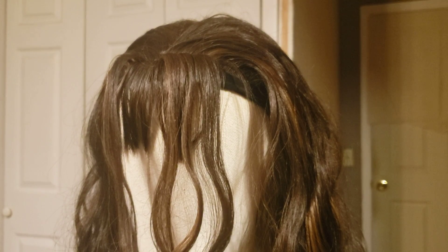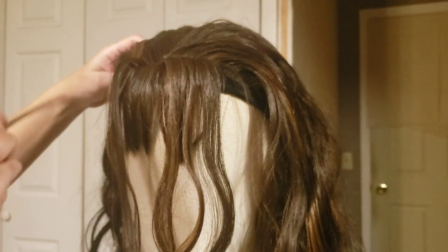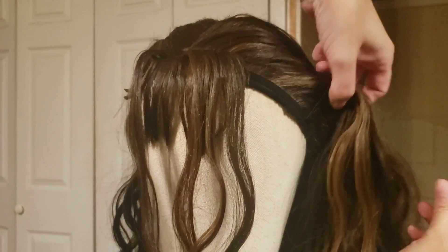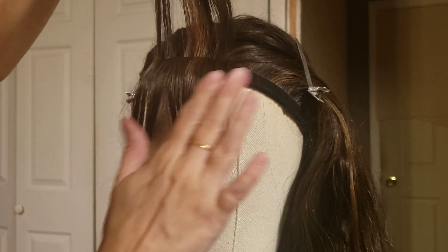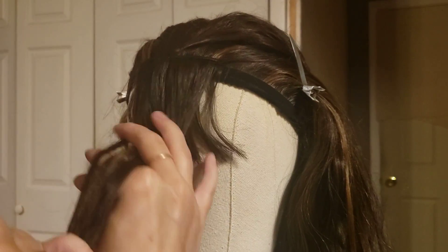I'm going to show you how to add bangs to a headband wig, since there's interest in it. This is a Sapphire headband wig from Amazon. I've already done the first layer, but I wanted it a little thicker — I don't think it's quite as thick as I wanted it to be.